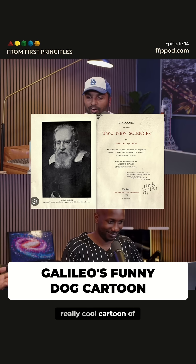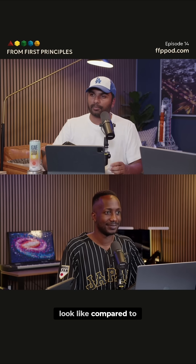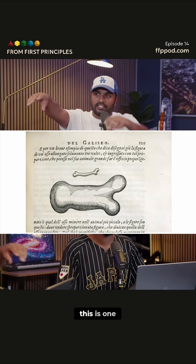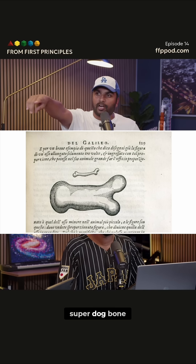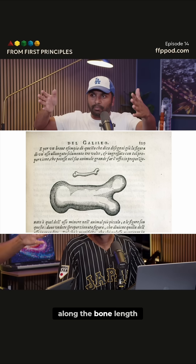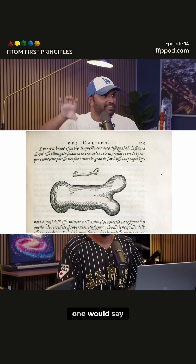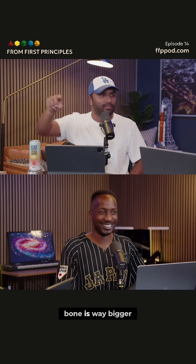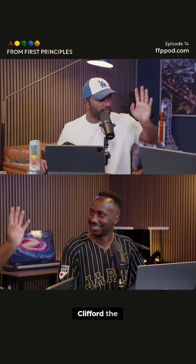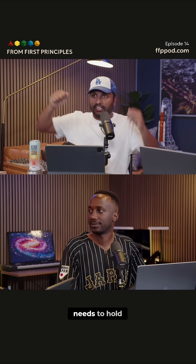Galileo has this really cool cartoon of what a super dog bone would look like compared to a normal dog — the normal dog has a small bone, but the super dog bone is just massive, not so much scaled along the bone length, but the thickness, the girth of the bone is way bigger. That's where he scaled it — if you wanted a super dog, or like Clifford the Big Red Dog, that dog's bones would be really thick because they need to hold up the weight.